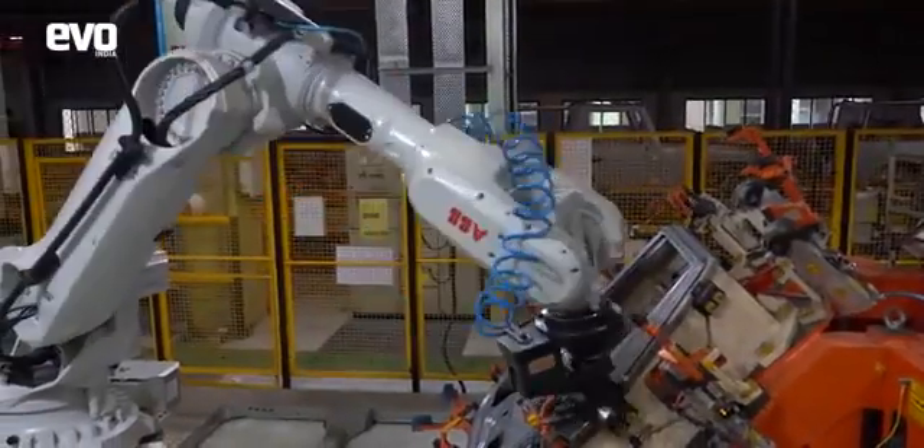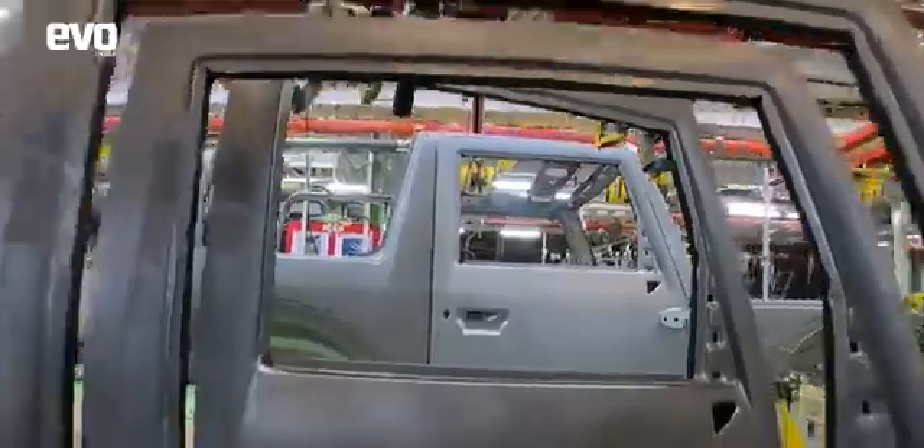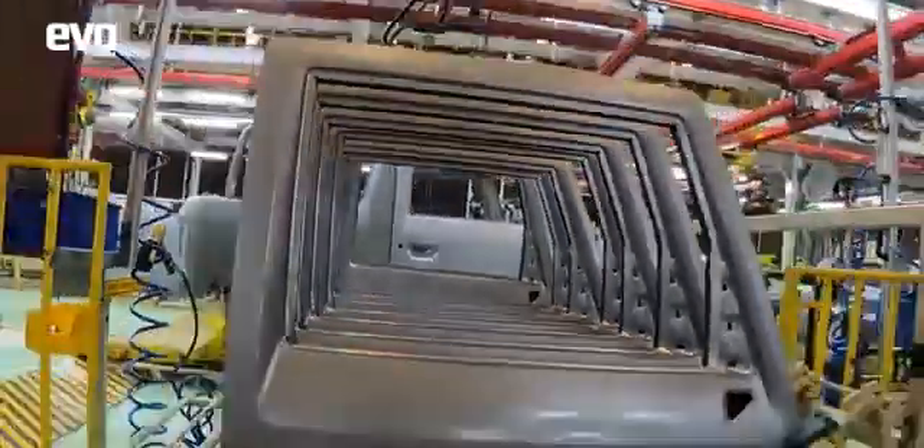In parallel, robots work on putting together the doors — a mechanized process ensuring tight fit and finish — and then the body with the doors are sent off to the paint shop.